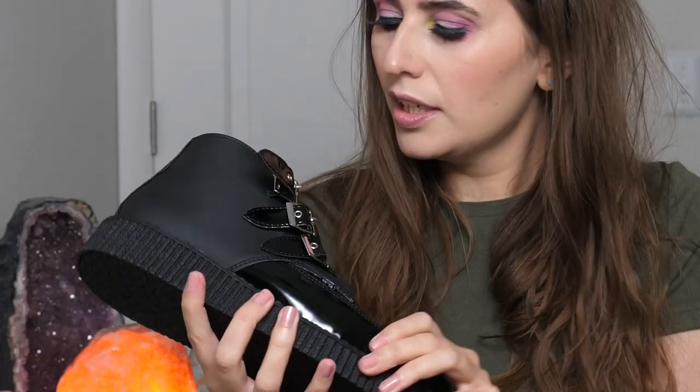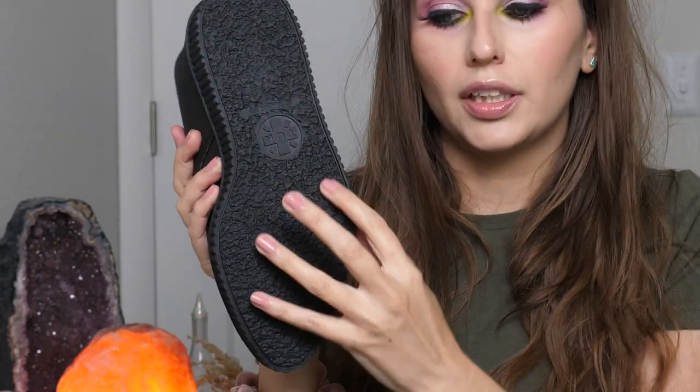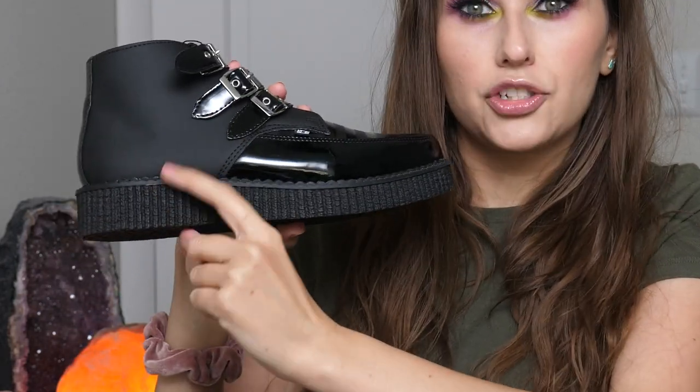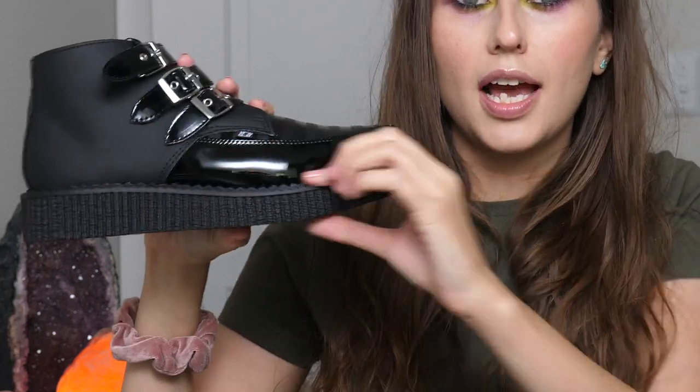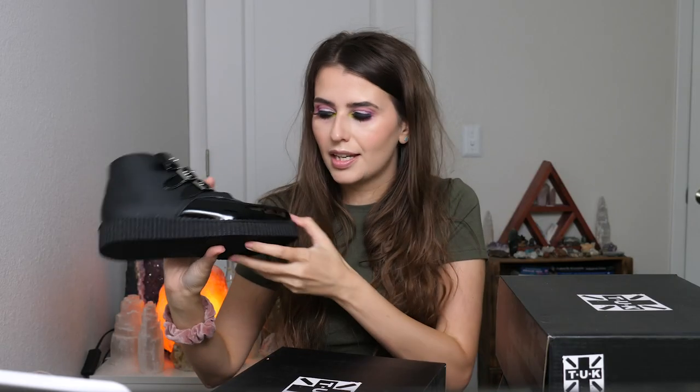The buckles are really cute — I'm super into buckles on things. They have some Mary Jane styles with buckles that are adorable too. On the inside it has the Tuck logo, and on the bottom as well, with a little pattern on the soles. The heel height is about one and a quarter inches at the heel and three-fourths of an inch in the front, so it just gives you a tiny little bit of height.